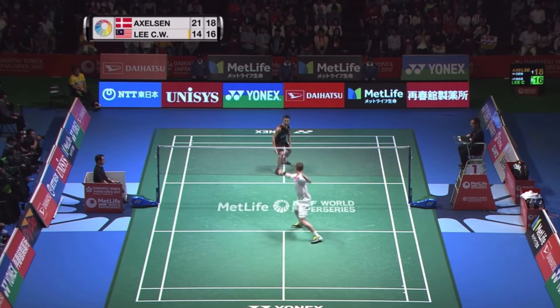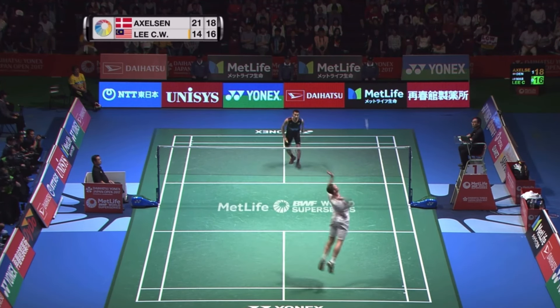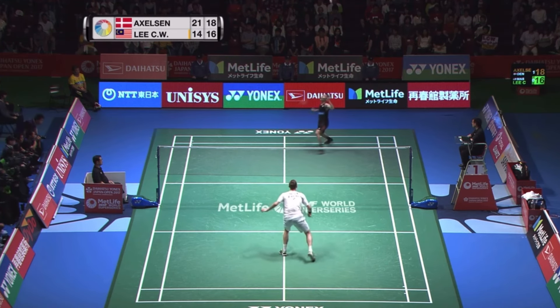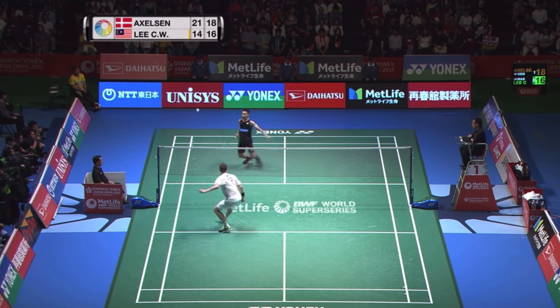Number three on the list is body smash defense and full length dive. These skills are very complicated and very hard to learn, but with practice you can master it.